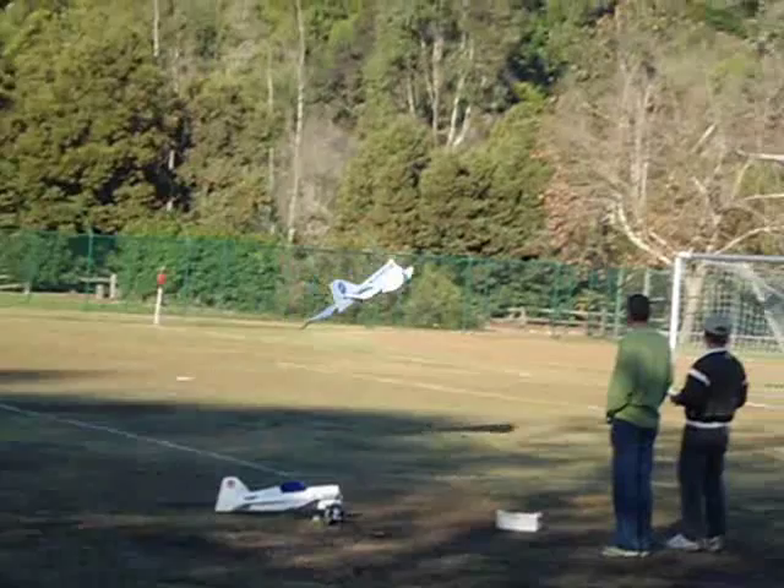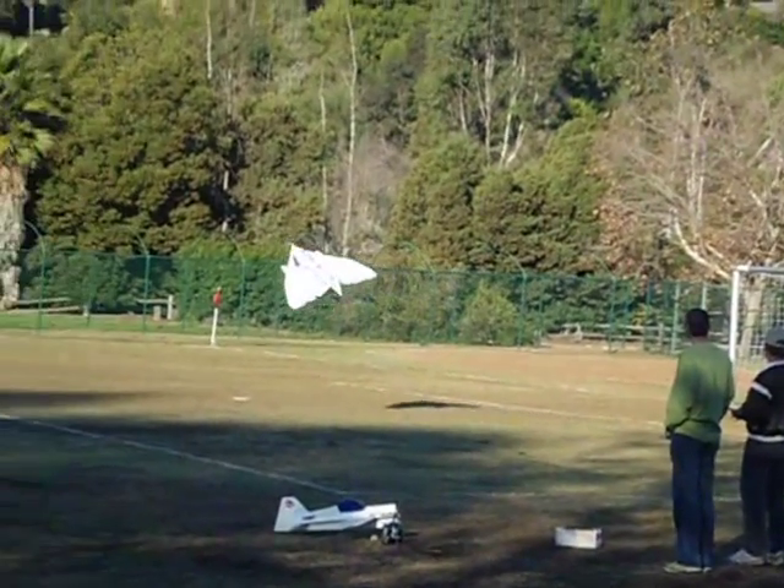Here you see me doing one of my giant loops that you can do with all this excess power. Throughout this video, you'll see some tighter loops and some medium-sized loops.